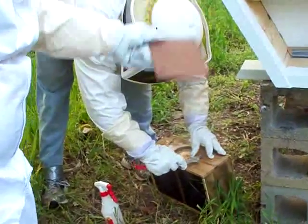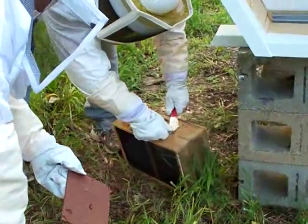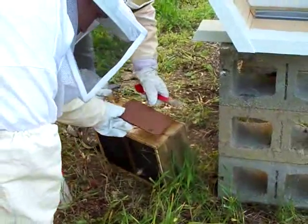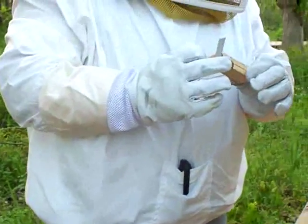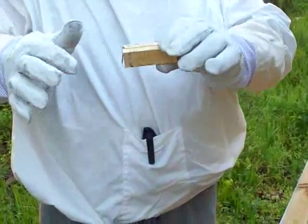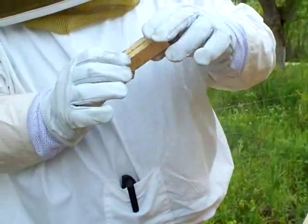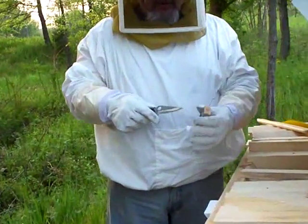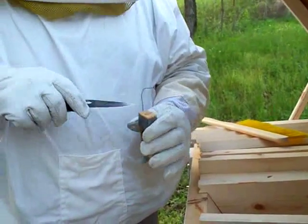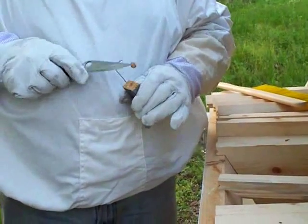Did you get the paperclip? He's prying the little tab — it has the queen in it. We will take the queen out and inspect it, make sure she's alive. I can see the little tending bees they put in there with her. I've rigged a piece of paperclip on there — it's called duct tape — and I'm going to pry the cork out with a candy stopper. There's the little cork.